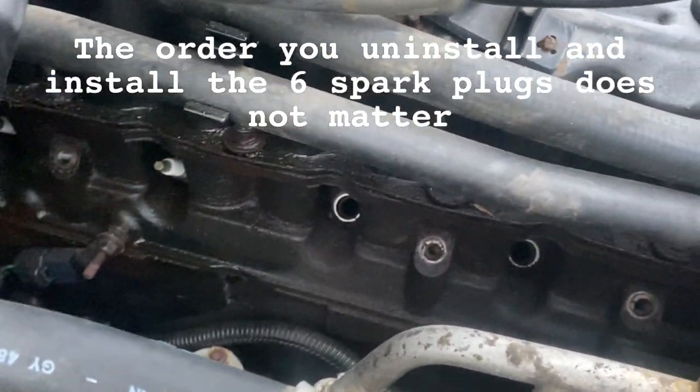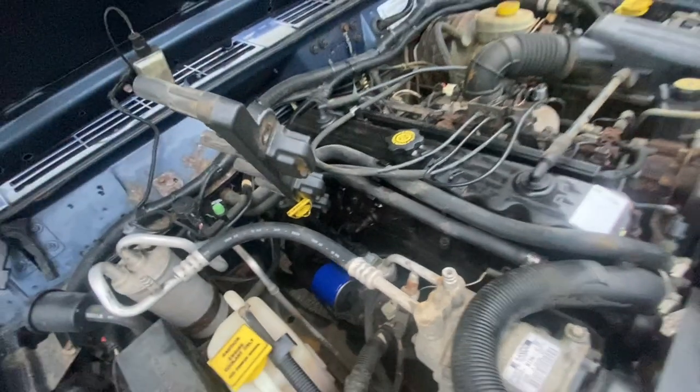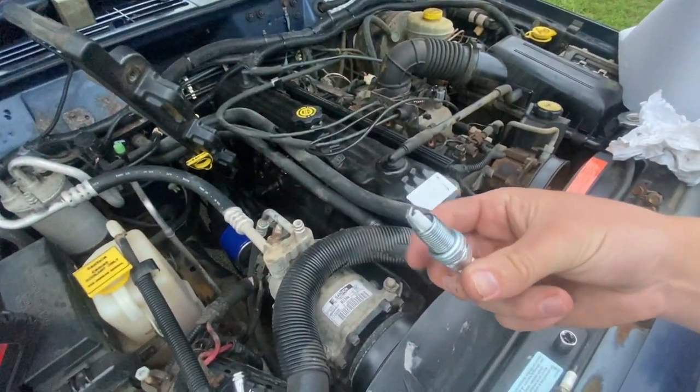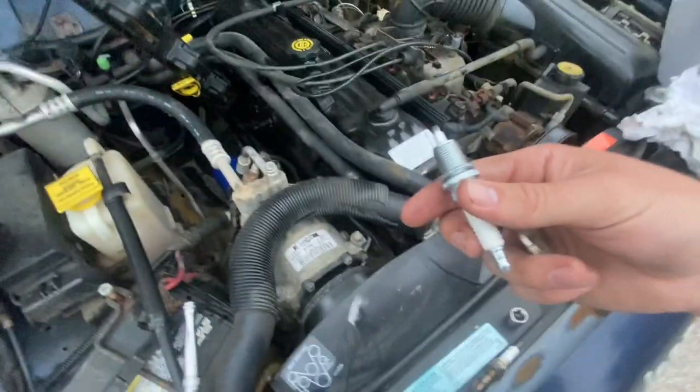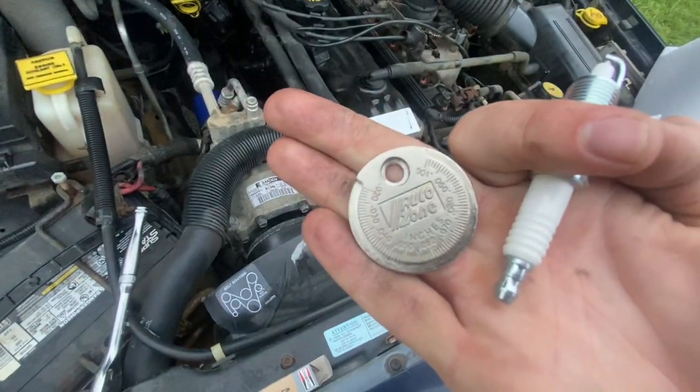Once you have it on the spark plug you can just turn it counterclockwise to remove the old plugs. I'm going to go ahead and install these first three plugs now just because of the way the coils are, and then I'll do the other three after. But first I'm going to make sure that this is gapped correctly, and you do that using this tool.